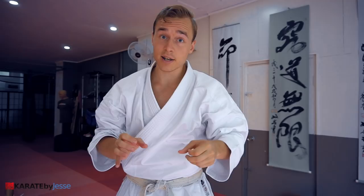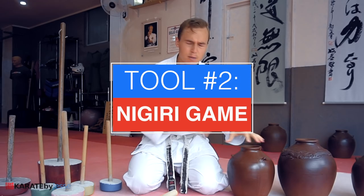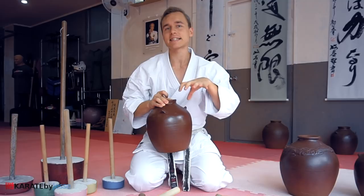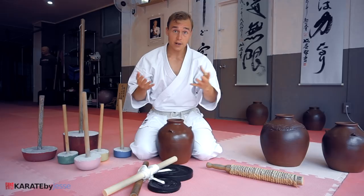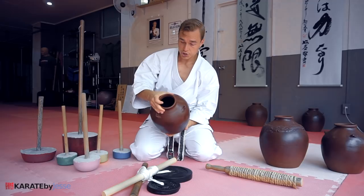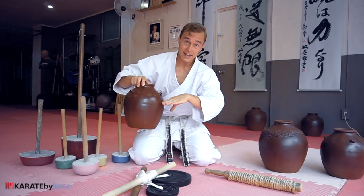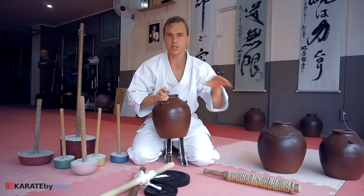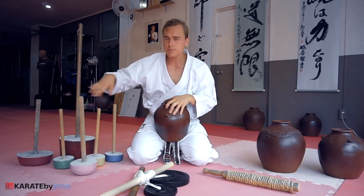Moving on from the Chi Ishi, now we have the Nigiri Game. Nigiri refers to the grip. Some people call them Sanchin Game because they're usually used for practicing Sanchin Dachi, which is a specific type of stance used mostly in the Nahate-based styles like Gojuru or Uechiru. Similar stances are found in many different styles including modern karate styles like Chitoryu and Shotokan, like the Hangetsu Dachi. This is basically just a jar that you can fill with either sand or water, and as you progress, you can make it heavier so you can gradually get stronger and stronger — you can always go heavier with these old-school Okinawan weight training tools.